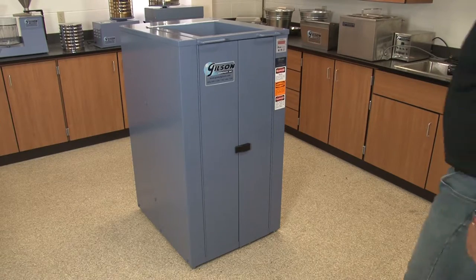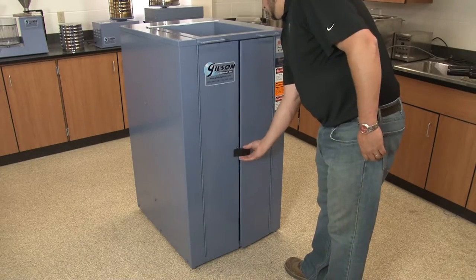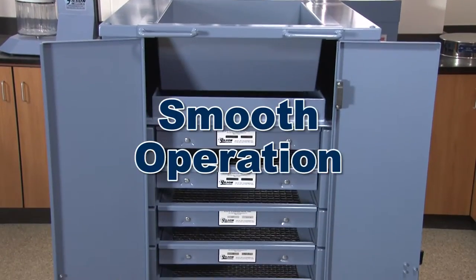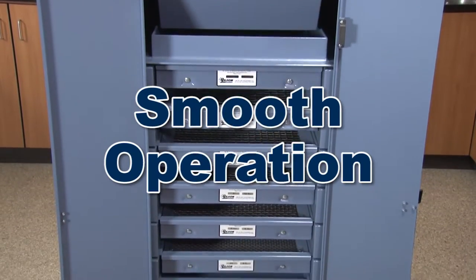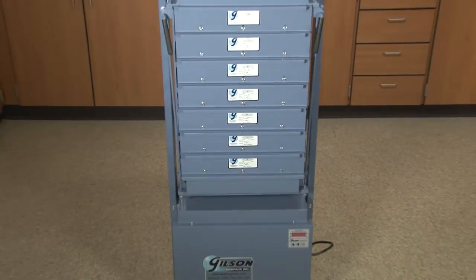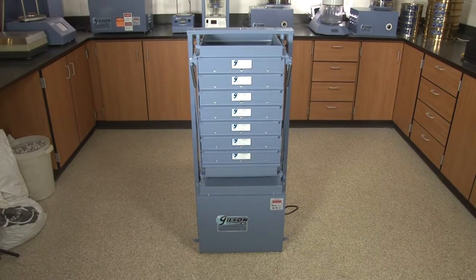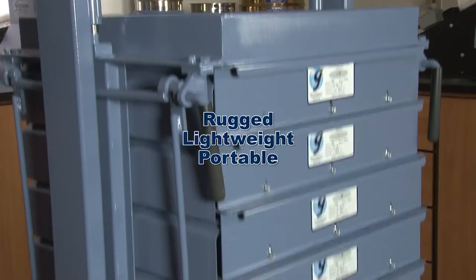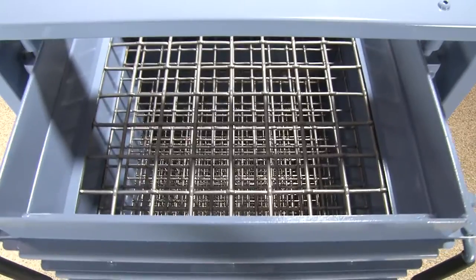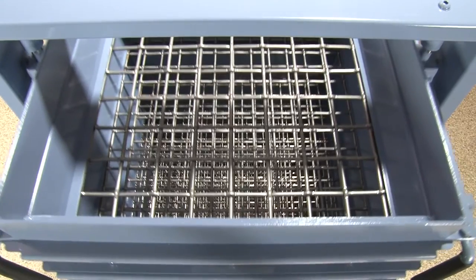Fully enclosed Gilson TM5 and TM6 Testmasters are uniquely designed to be placed anywhere within the lab because of their dependable counterbalance drive assembly. The Gilson PS3 and PS4 Porta screens are designed for high performance and rugged durability, yet light enough to be portable, whether in the lab or in the field.